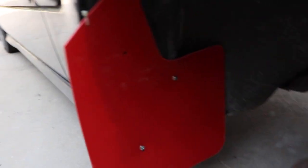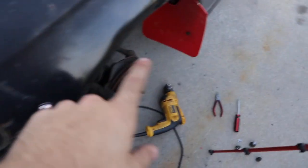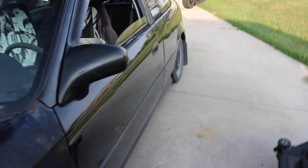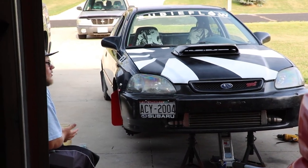The front mud flaps are in — secured them a little better this time. I washed out the wheels because they were dirty, so I'm gonna bring those in the garage, spray those, put them on, and then move over to the back. You can't tell me that doesn't look sick.